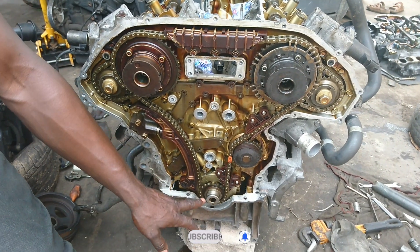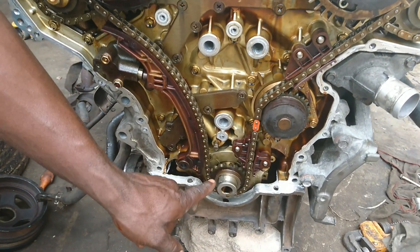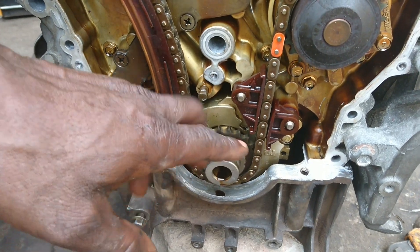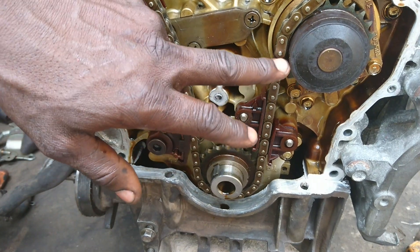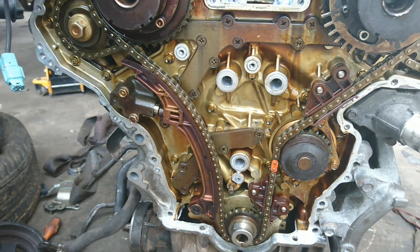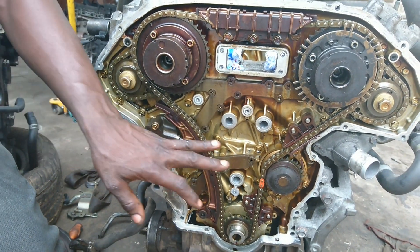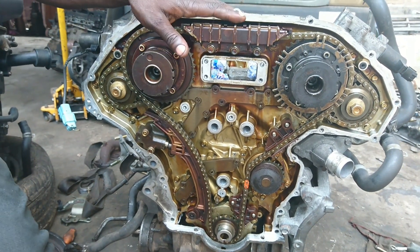First of all, we know the TDC mark, which is top dead center. You can click here and get the timing for number one — piston number one. Before you can get the chain timing here, you have to turn it multiple times to get all the marks aligned. When you are reassembling, it's very easy to get it, and the marks are there, so it's not as difficult as you think.